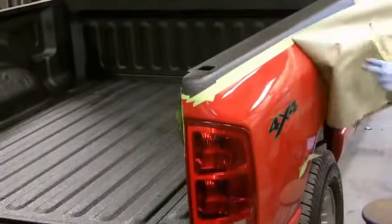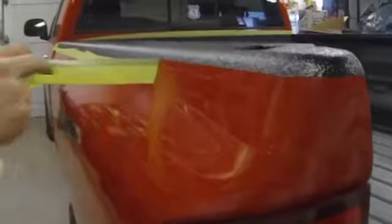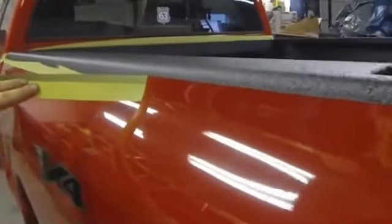Once you're done spraying Raptor, remove the masking. U-Pol recommends that you do this 10 to 15 minutes after the last coat.